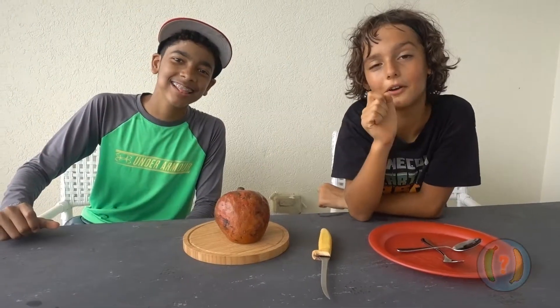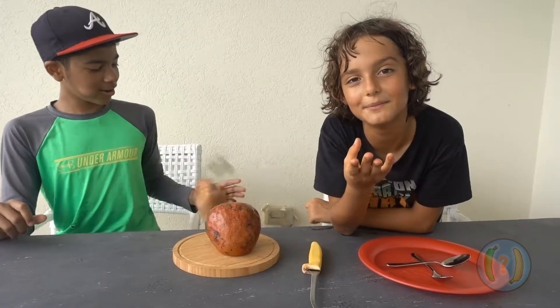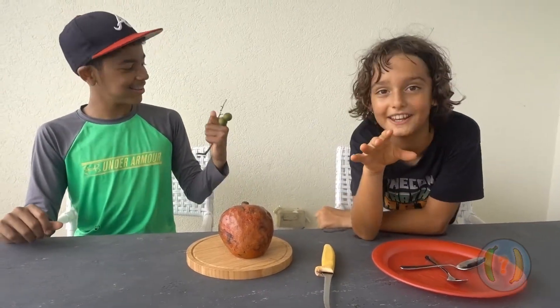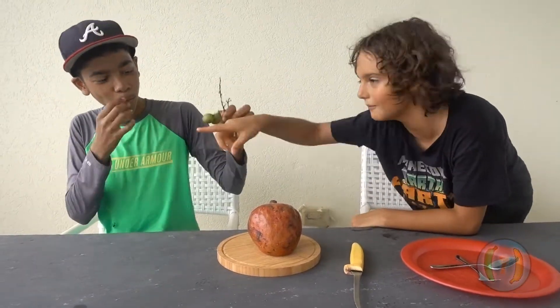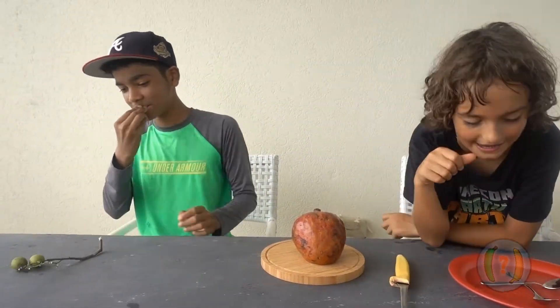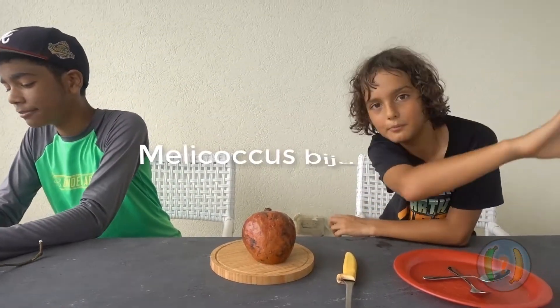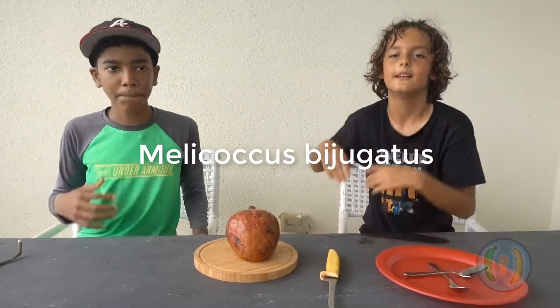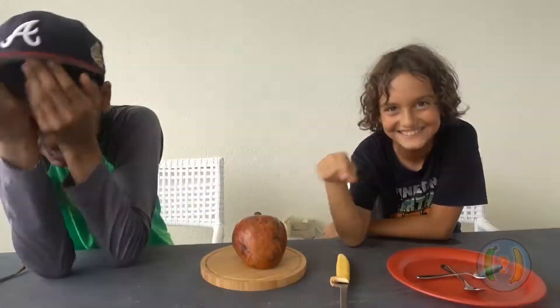Custard apples are thought to be native to Central America and the Caribbean, but they are now cultivated throughout the tropics. The local mailman gave him some more gnaps to have. Thanks, local mailman. The scientific name will be on screen right now as always. Let's get right started.